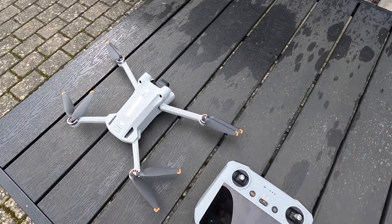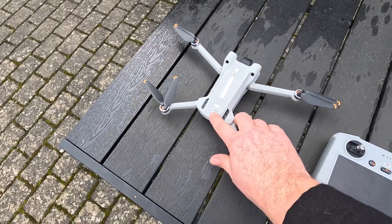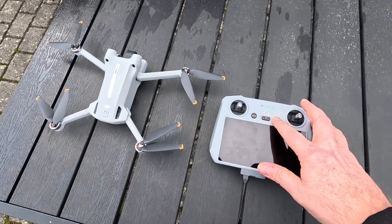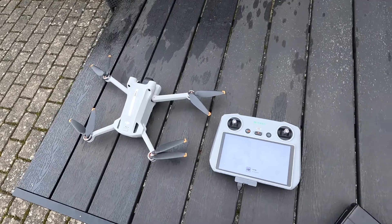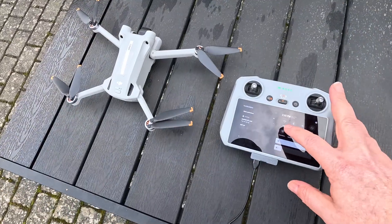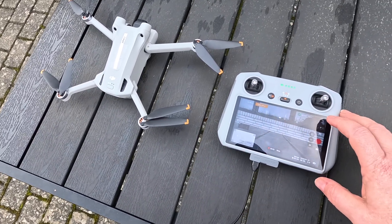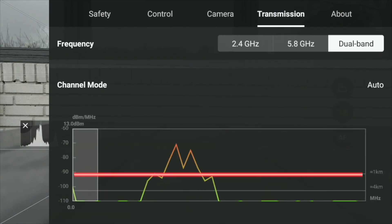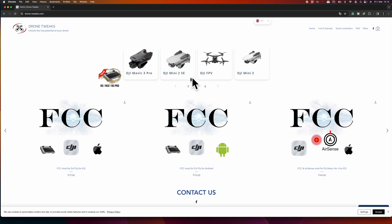Now, if I take away the phone and reboot everything, close all apps on the phone, go under the three dots, then Transmission — you can see it's back in CE mode. This demonstrates that it works: it's actually pretty easy to switch the drone in and out of FCC mode using the mod from Drone Tweaks.